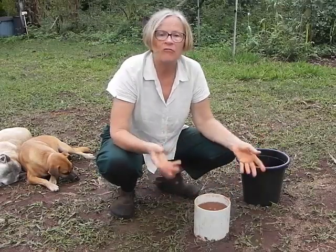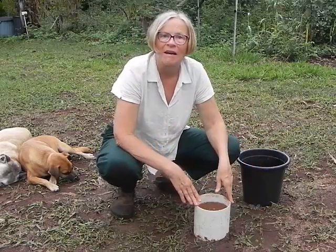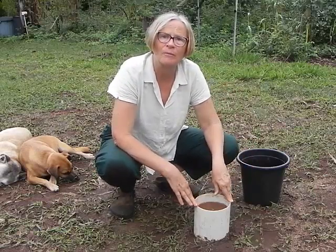We can put out rain gauges and say we've got so many millimeters of rain last night. But what is really important is how much is entering our soil. For a comparison, now what we're going to do is have a look at a very different area. This is in my orchard, where I've taken out the grasses and replaced them with a living mulch. And let's have a look at how fast or slow the water drains out in this situation.